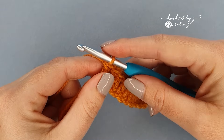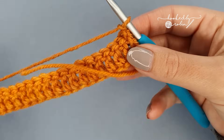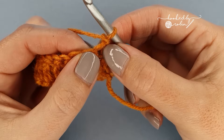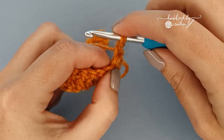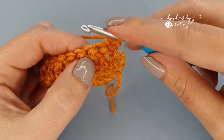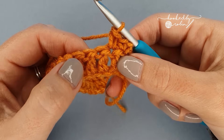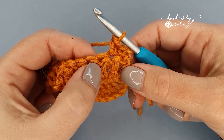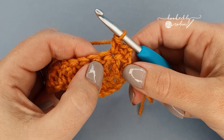To begin row two, chain one and turn your work. Place a single crochet in that exact same stitch where you just chained from, then single crochet in the next stitch. Then we're going to work our first bobble stitch into the third stitch along. A bobble stitch is double crochet five together.